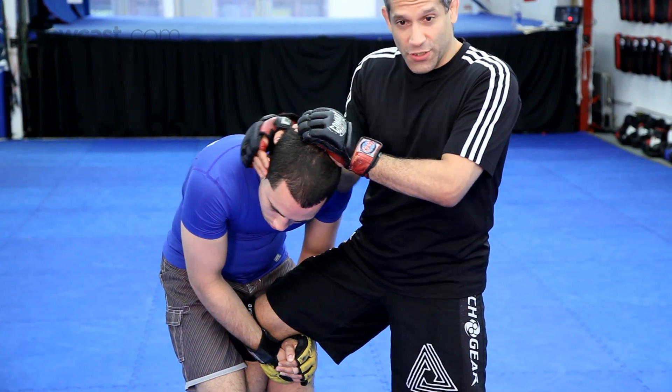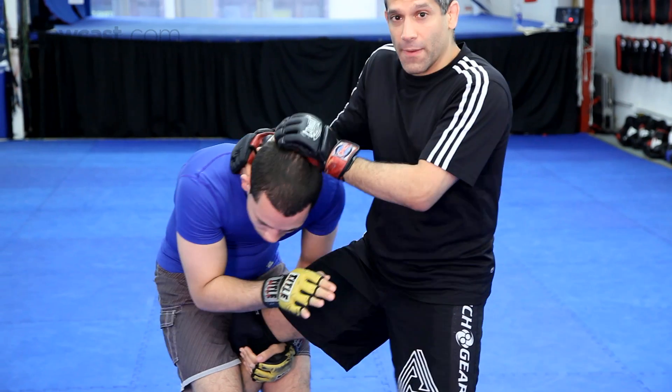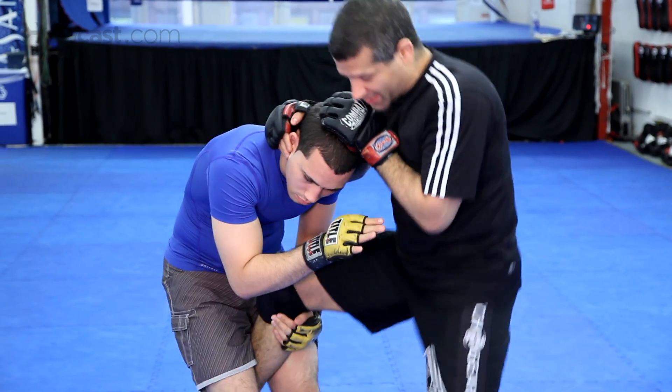Now I'm going to pop up — just be careful Chad — I'm going to pop up and hit him in the face. Of course I'm not going to hit Chad in the face right now, but that's the idea.